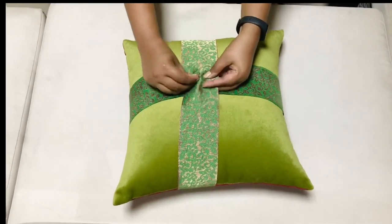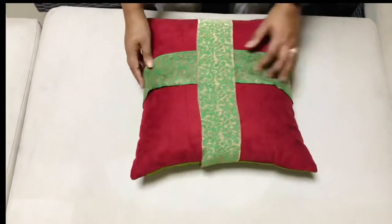Friends, you can use saree broaches in place of a safety pin. That will look so beautiful.